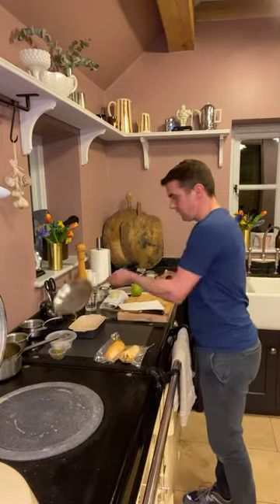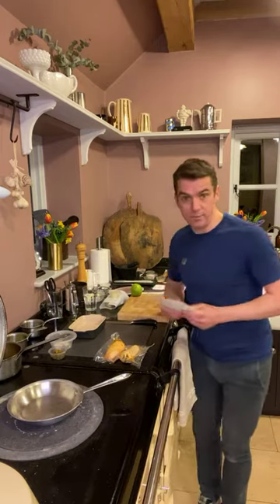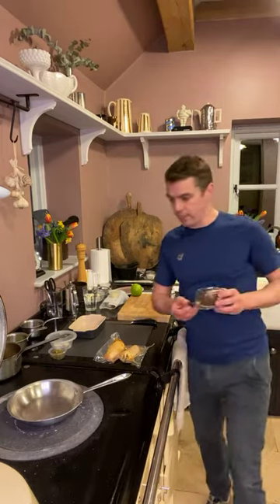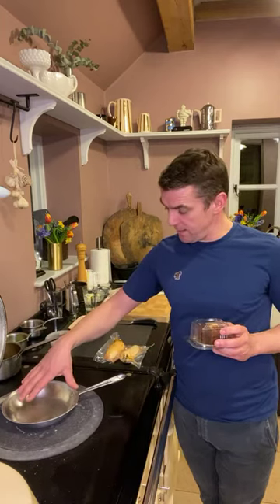We need the pan nice and hot. On the Aga that's on our hottest one. I don't really like Agas but — there goes the sponsorship! So we're going to get a nice hot pan. Whilst we're waiting for that, I can just tell you about the dessert.